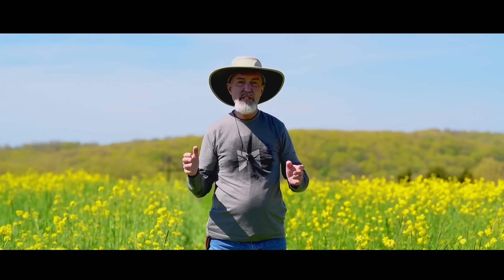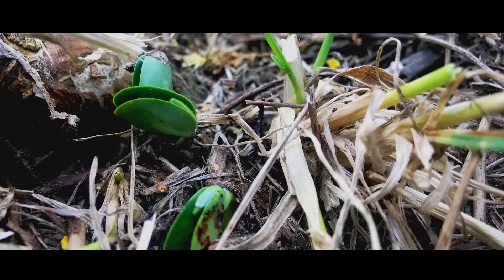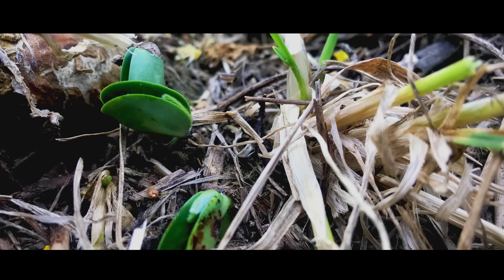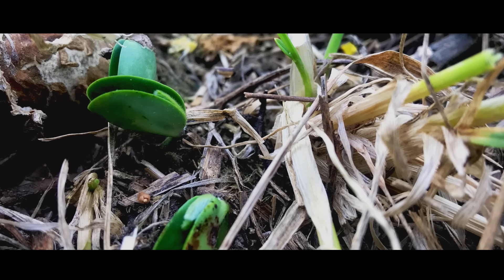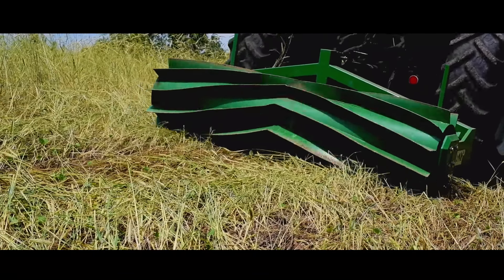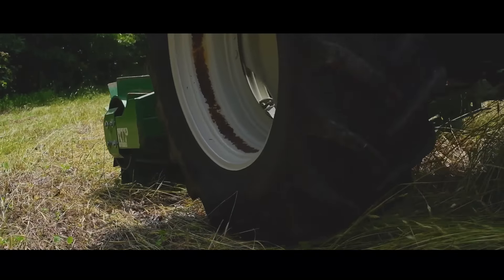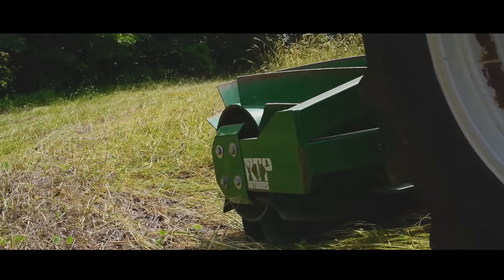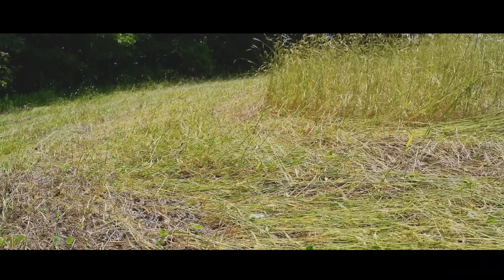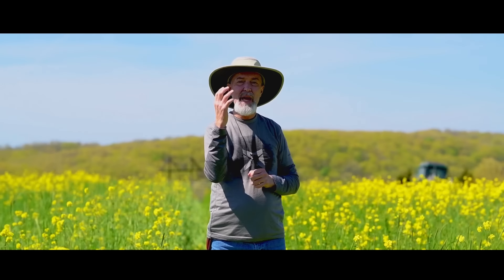In about two weeks, this will mature. In that two weeks, our soybeans will germinate and sprout right in here where we've already driven over this. We'll drive right back over with the Goliath crimper — what I call a steel buffalo — and that will terminate this without any herbicide and the new beans come up through it. They've already germinated, but the crimper goes over and they're so young and pliable, they just stand back up.